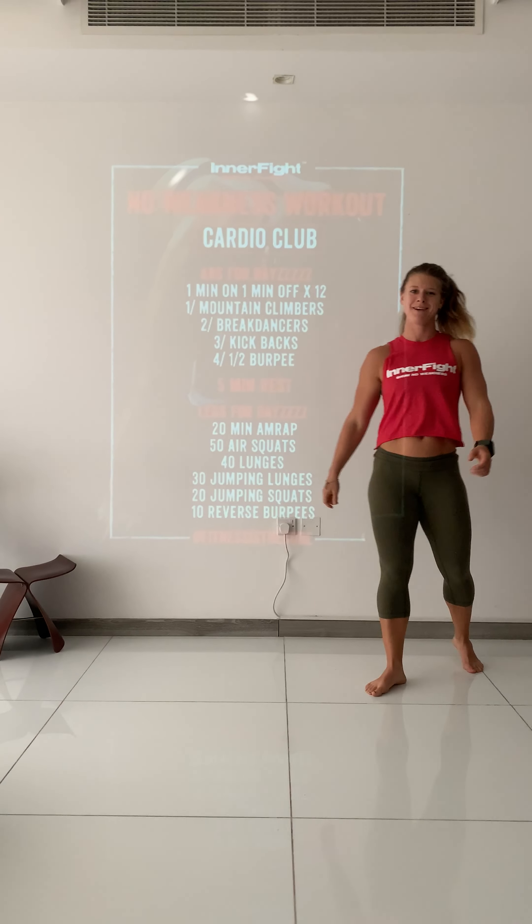Then 20 jump squats, into 10 reverse burpees. That's what you're going to do for 20 minutes. Enjoy!